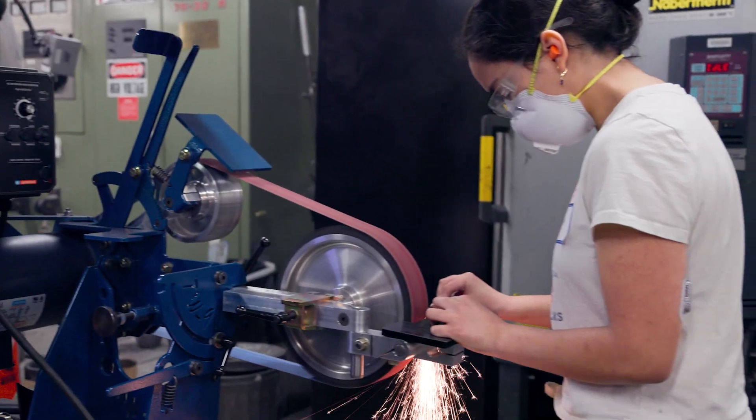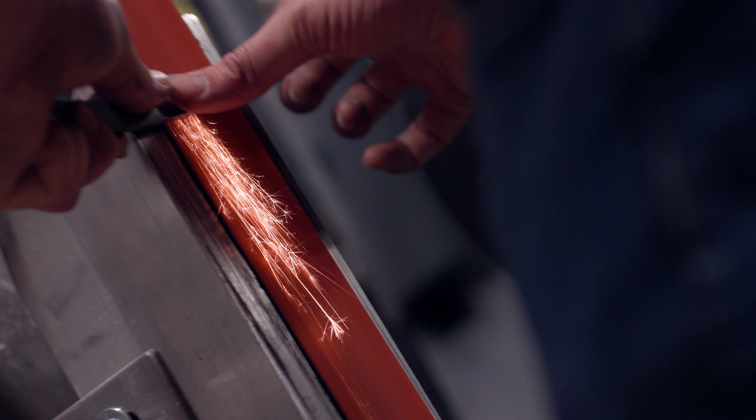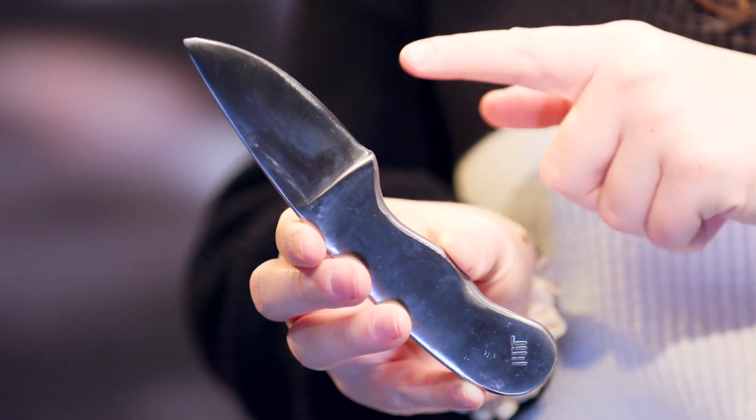It did surprise me how like 95% of making a knife is grinding it and polishing it. And that's important because that's what really determines the final geometry of the knife, which is a huge part of the performance of the knife. We learned how to grind down the edges and create this blade that you see here.